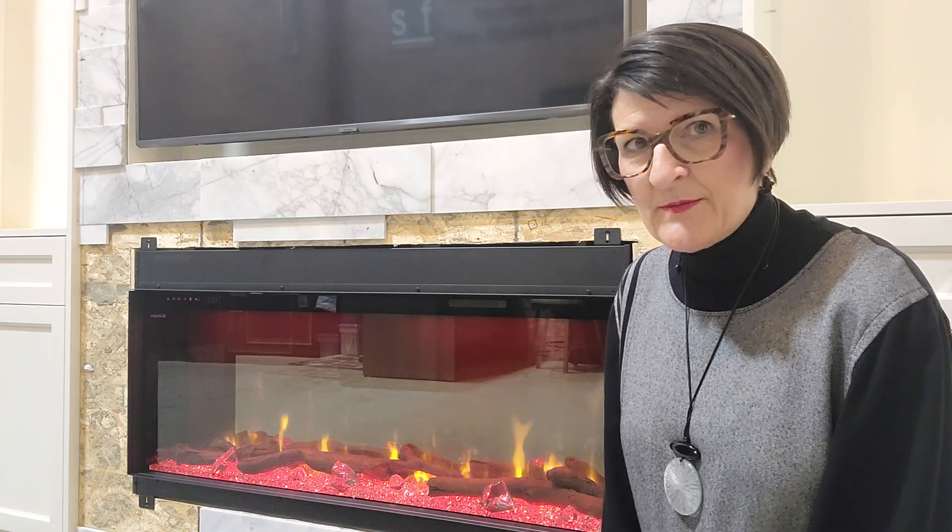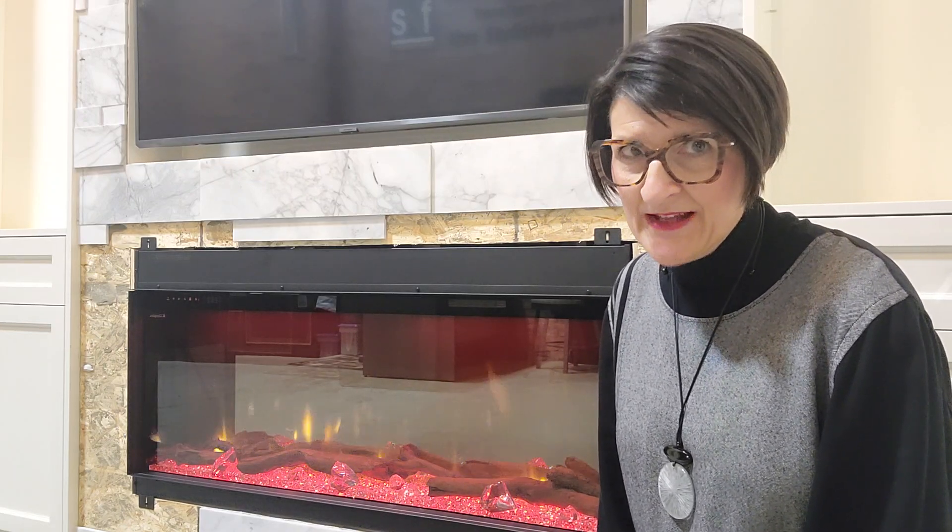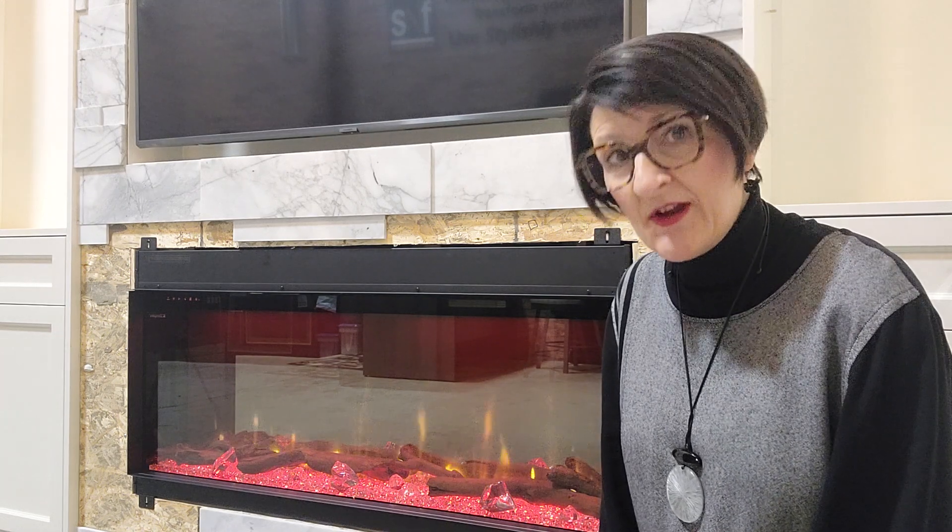Hi there, Jean Greer here at Stylish Fireplaces with some tips on the electrical requirements for electric fireplaces.